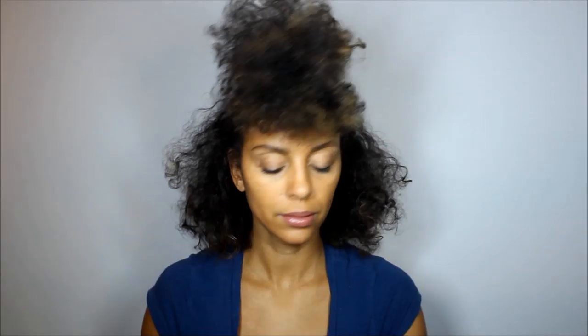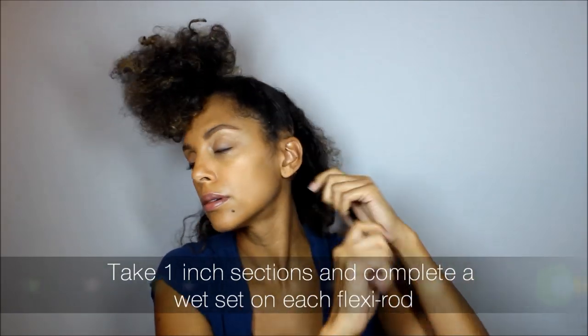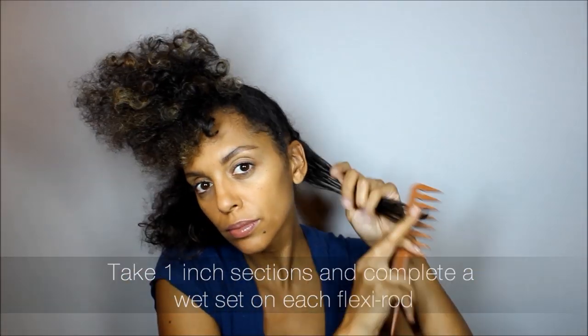Start by sectioning off the front half of your hair and securing it with an elastic. Next take one inch sections and complete a wet set on each flexi rod. Spray each section with water and detangle. Then starting at the ends, roll each section up to the top and bend the roller.